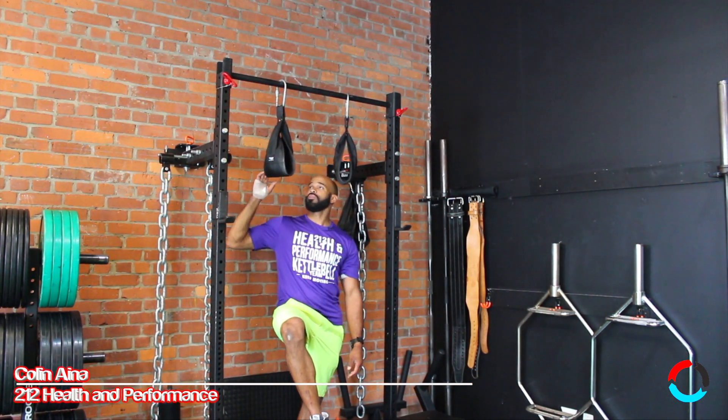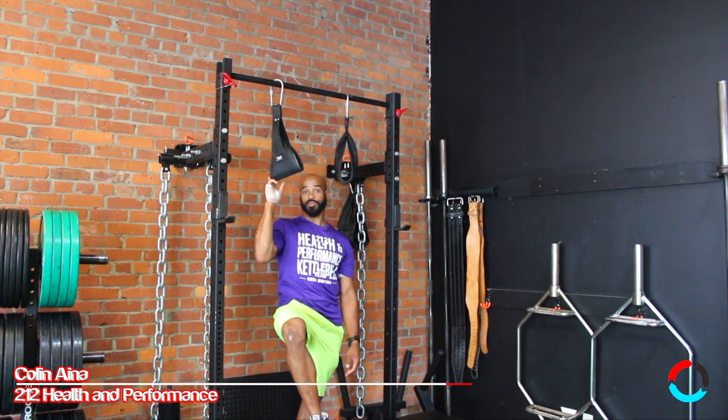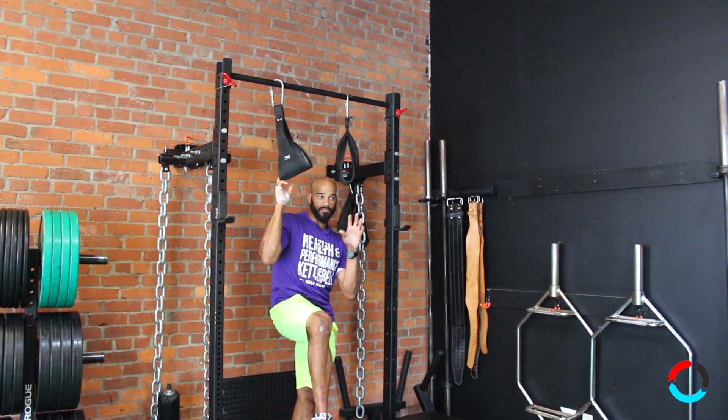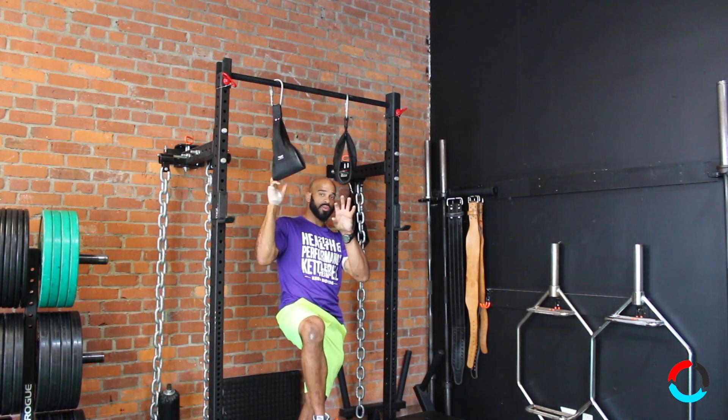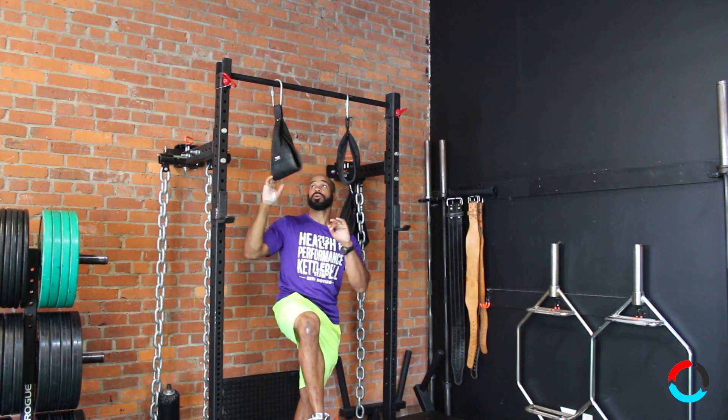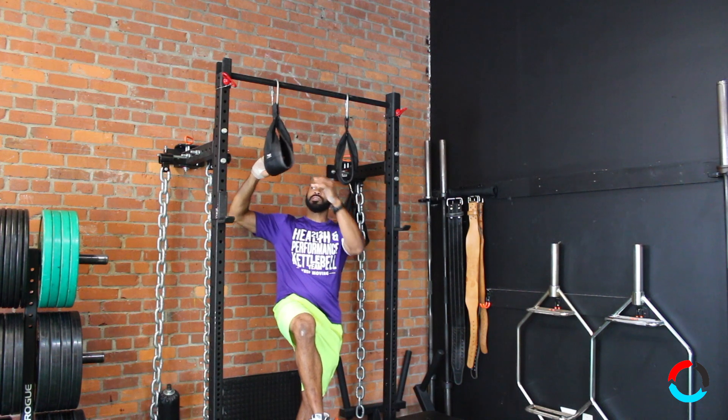What's up everybody? Today I'm going to talk to you about the hanging ab straps. You're not going to put your abs in, you're actually going to put your arms in them. There's a very proper way to do these, but it's very easy to do these improperly. What I want to talk about primarily is your shoulder position.